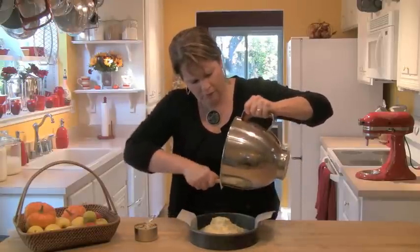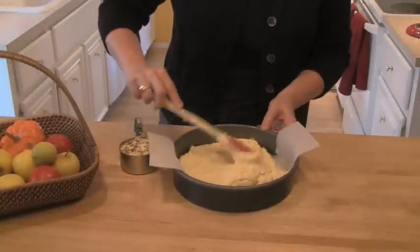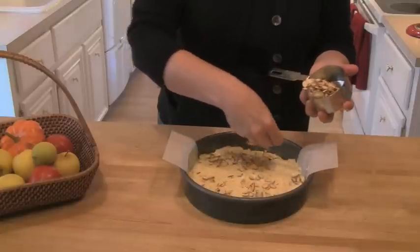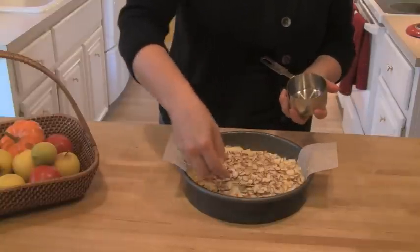This is a pretty thick batter, so you are going to want to take your spatula and spread it all the way out to the edges of the pan. Then get three-quarters of a cup of sliced almonds and sprinkle those almonds all over the whole top of the cake.